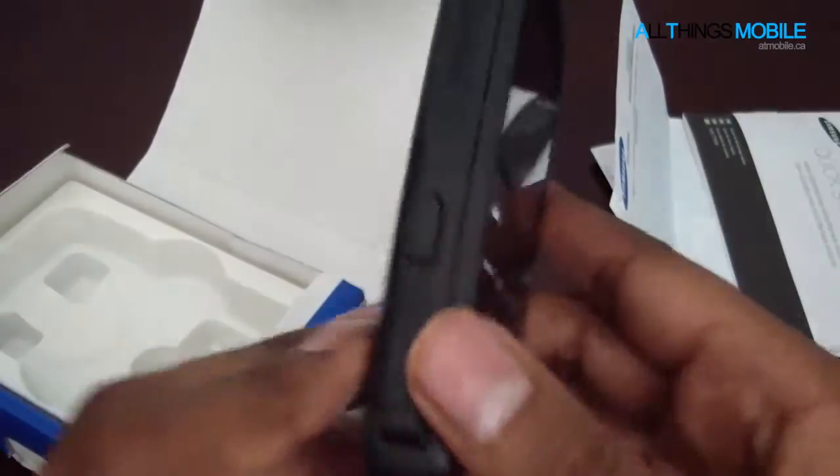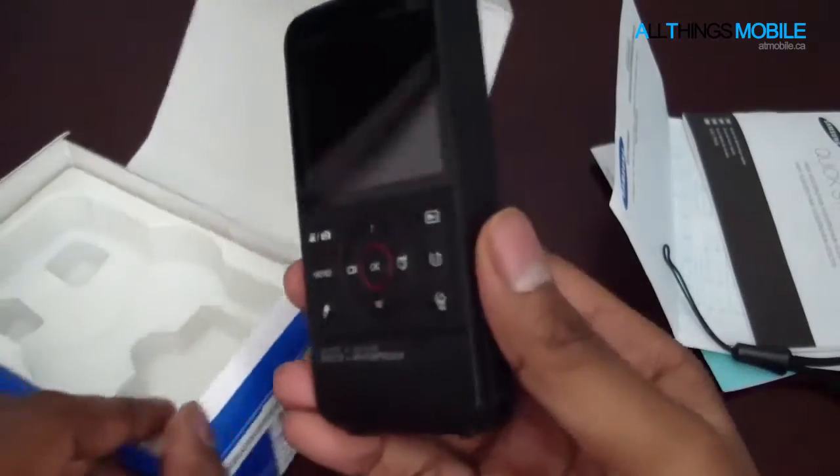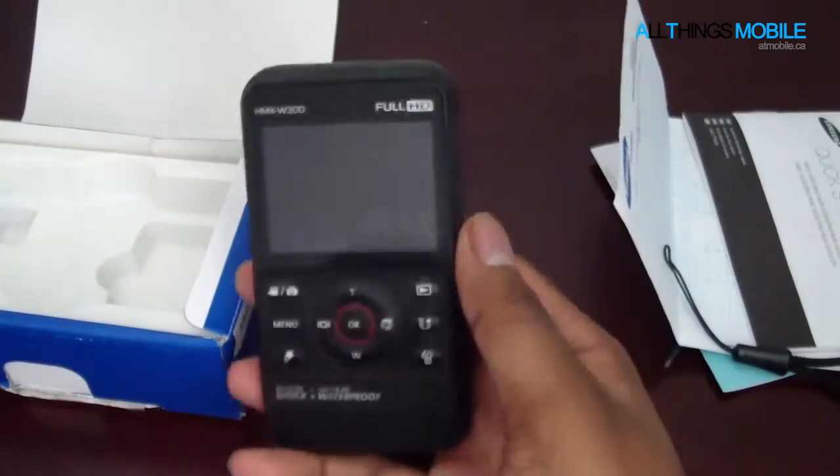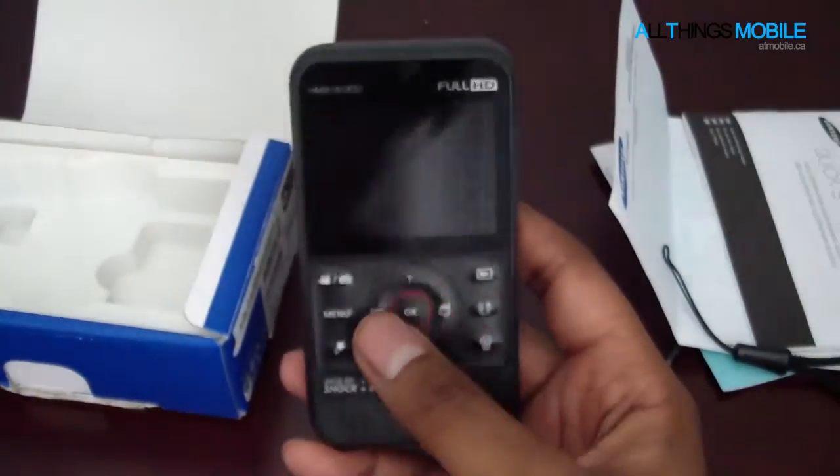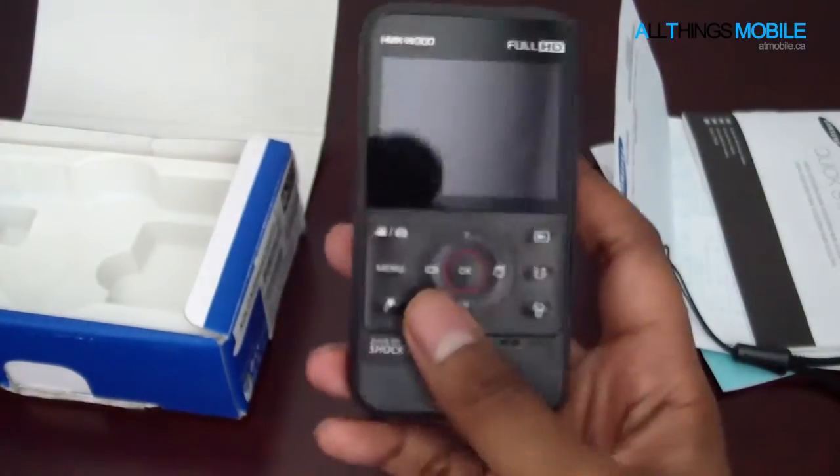So it's one of these super durable camcorders, and to be quite honest, it looks a lot like a phone. But at first impressions, you can see that it really has phone-like resemblances.